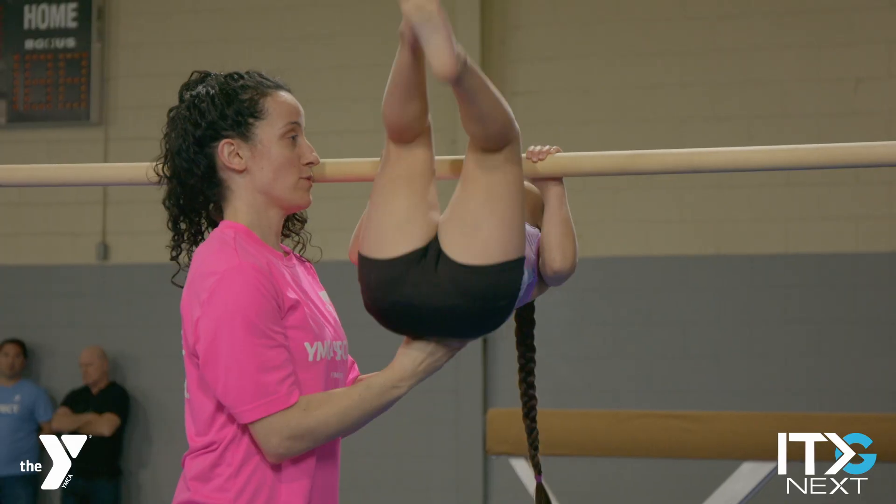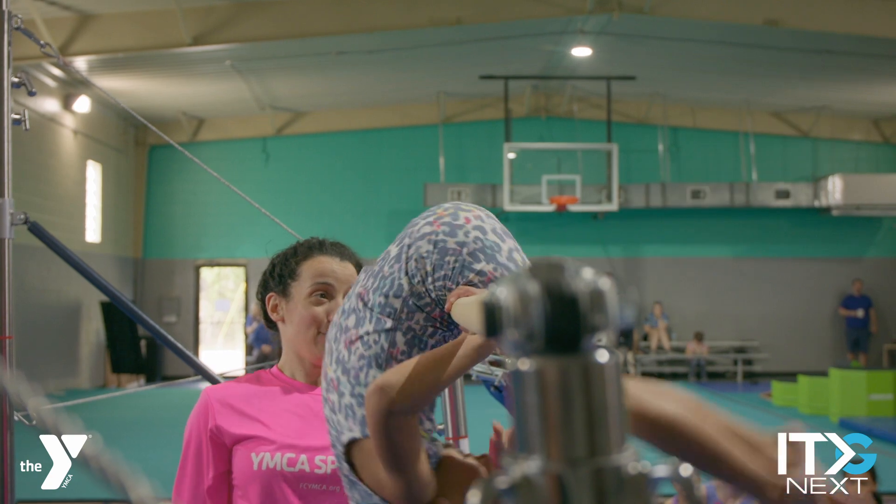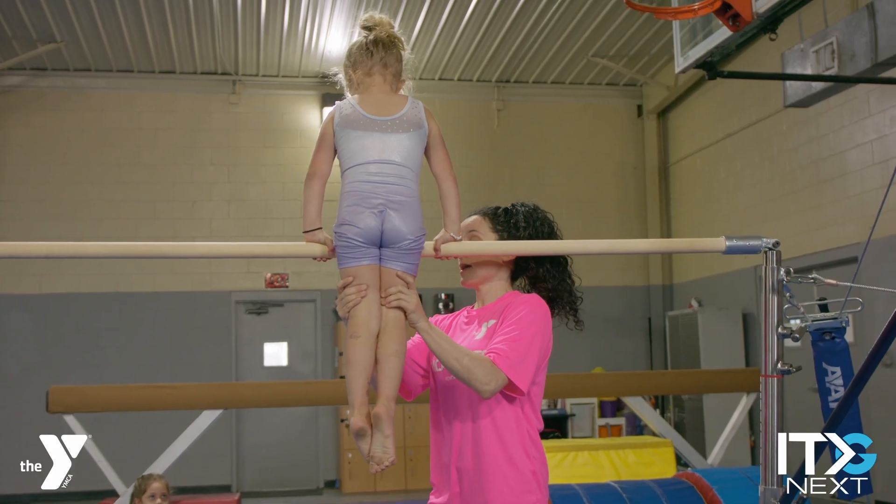We start very young. In my parent-child programs, I have parents spotting their kids at the torso, holding them at the bar, going up and down, getting them used to hanging.